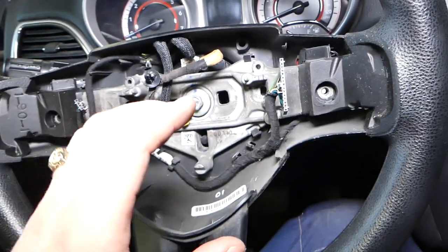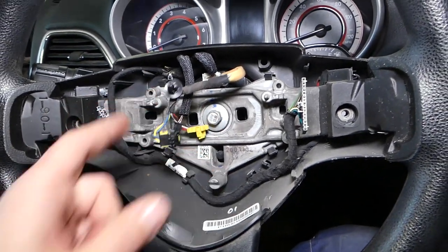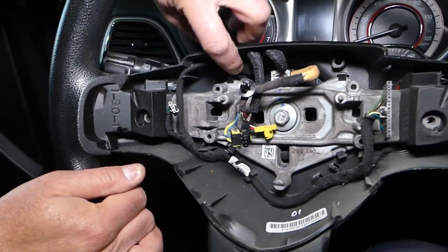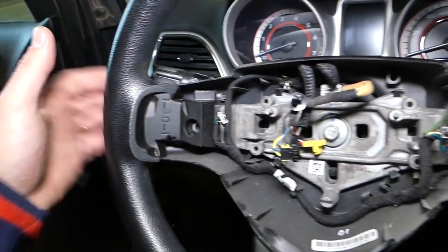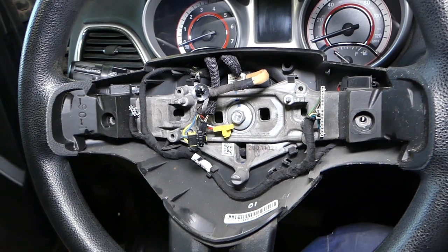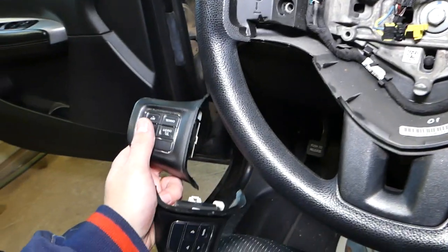If you need to replace the back steering wheel controls, you'll have to remove the steering wheel entirely — remove that bolt, pull the steering wheel carefully while watching the wires, and the cover will push out, giving you access to replace the radio controls. We'll have a video on the channel showing how to remove the steering wheel if you need help with that.